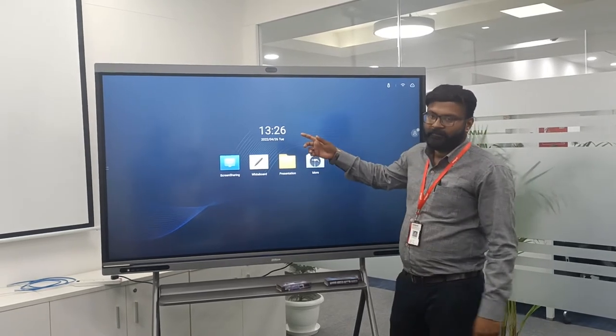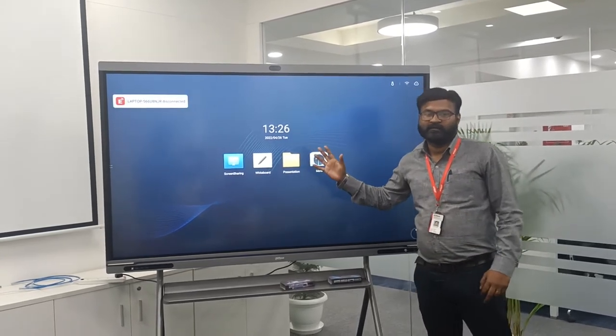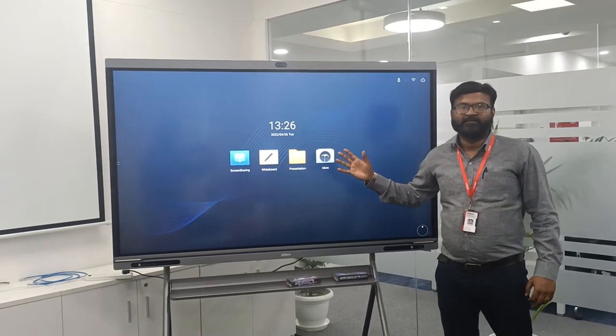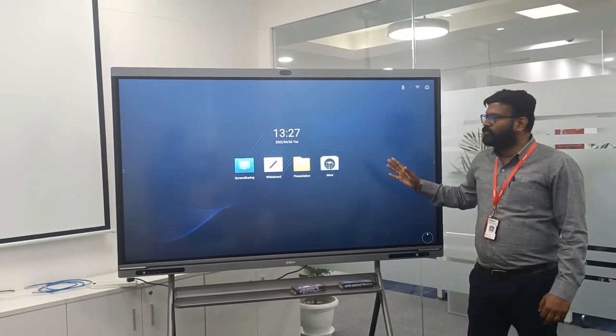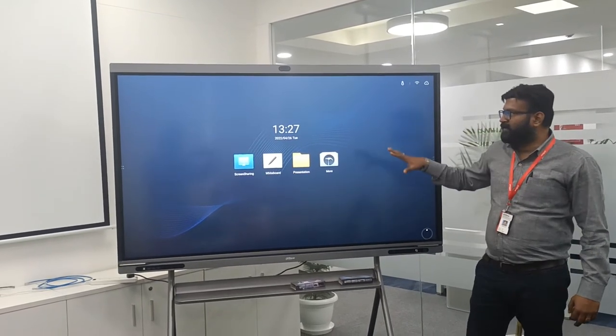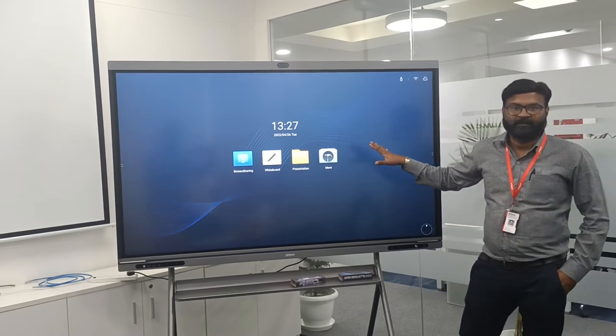At the back of this interactive board, we have also used a PC detachable module. With the PC detachable module, we now have both options — Android and Windows as well.